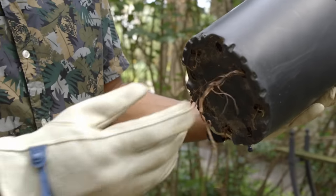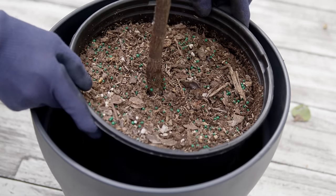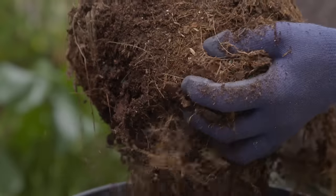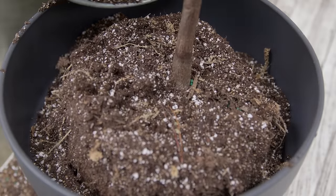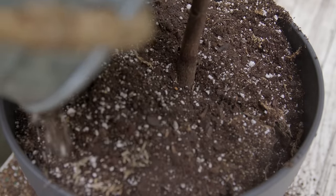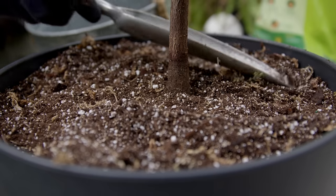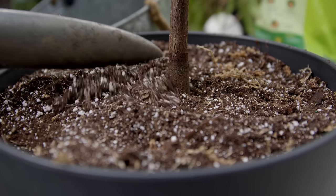When it's time to repot, do so once you start to see roots coming out of the drainage hole. Repot into a pot that is two inches in diameter larger than the previous one. Add some soil at the bottom, gently break up the old soil, spread out the roots, place in the new pot, and add fresh soil. Fresh soil adds new nutrients and fertilizer but also helps control pests, since pests love to bury themselves in soil. Refreshing the soil at least once a year helps alleviate pests sticking around.